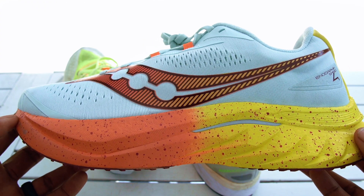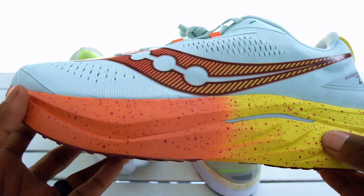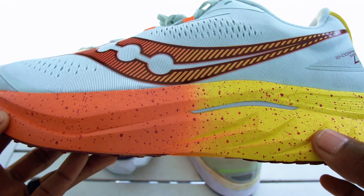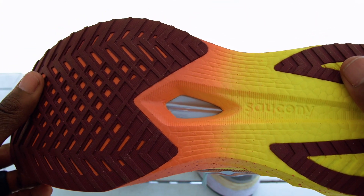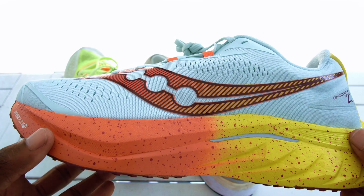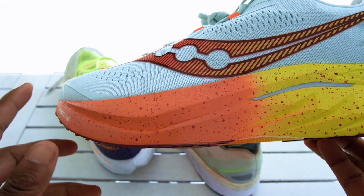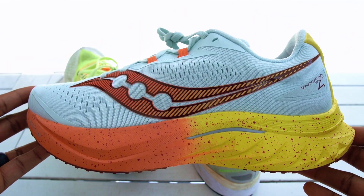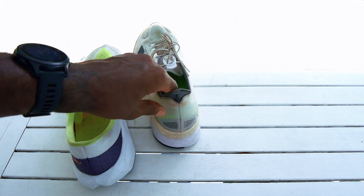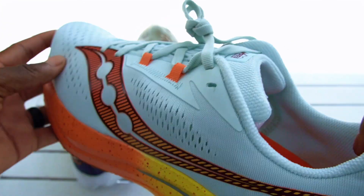It has a speed roll and a PEBA midsole with a nylon plate, but it was still not exciting — I couldn't compare the same feeling as putting on the New Balance or the Boston 11 for the first time. It's just not there. It has what they call PowerRun PB foam — most likely PEBA with maybe an EVA blend — and the nylon plate wedged in there with that speed roll rocking effect, which I did not feel. Stack height: 36 millimeters in the heel, 28 millimeters in the forefoot — 8-millimeter drop.